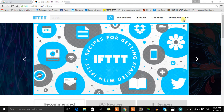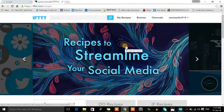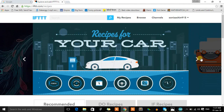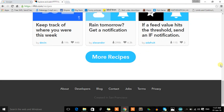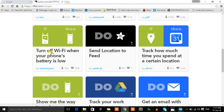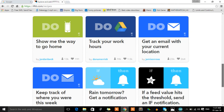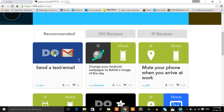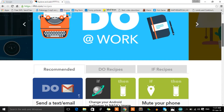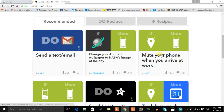I'm already logged into my account. In IFTTT, we need to create 'recipes' — that's what these conditions are called. There are already a lot of recipes created, such as: turn off Wi-Fi when my phone battery is low, send location to a field and track how much time you spend at a certain location, get a notification if it rains tomorrow, send a text or email, mute your phone when you arrive at work.